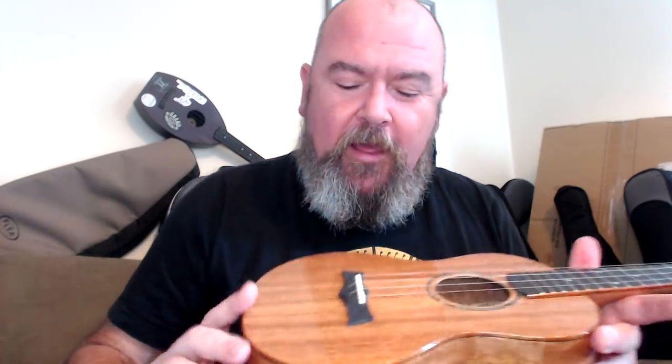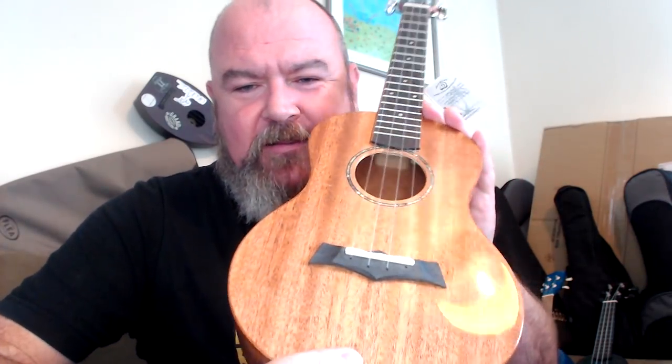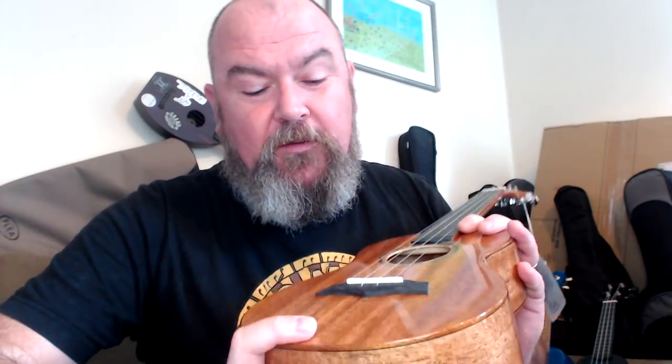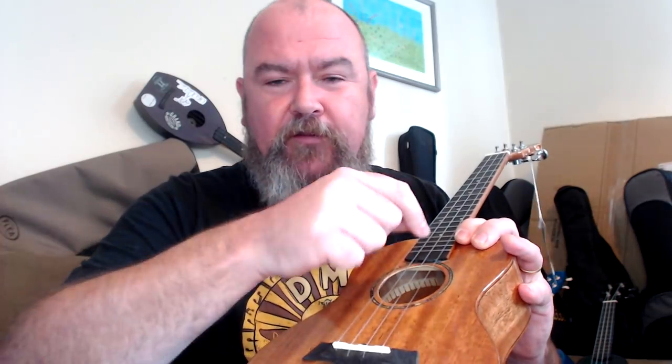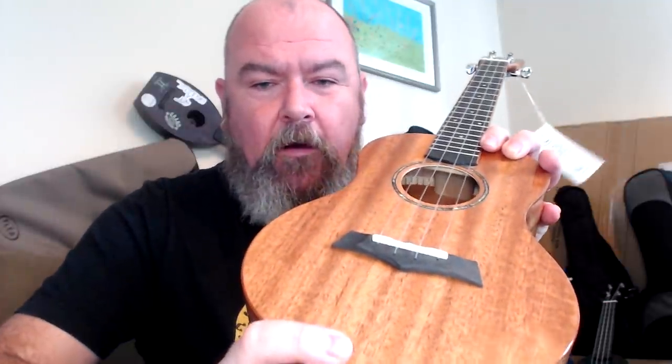The finish is absolutely wonderful gloss with no pooling. There's a bit of scruffiness around the edge of the fingerboard, but I'm being really picky. The bridge is that through-body style — the Batman-type logo that Snail use — where strings go through the body, you fish them out the sound hole, tie a knot or a bead on and pull them back. It's made of ebony wood and it's really tidy. The saddle is bone, I think, compensated on top.